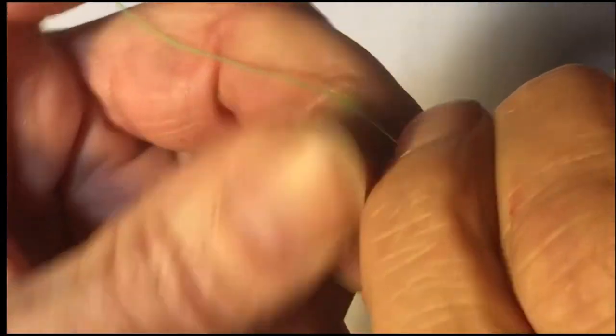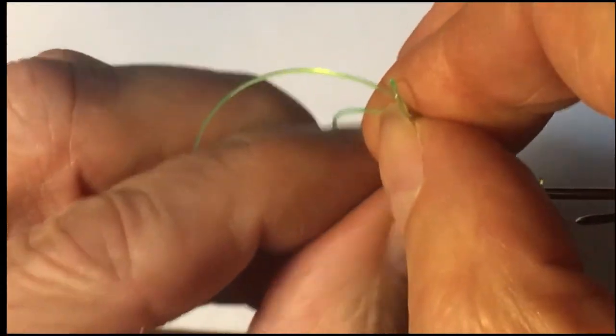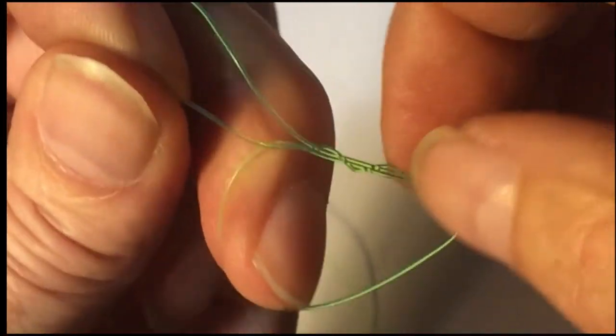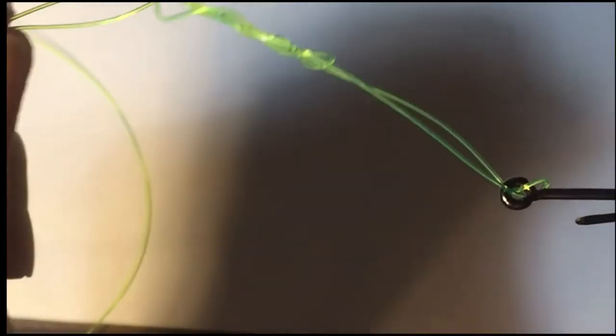Make five wraps like so: one, two, three, four, five. Then wet the knot and cinch it up.